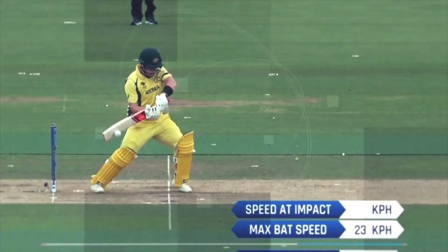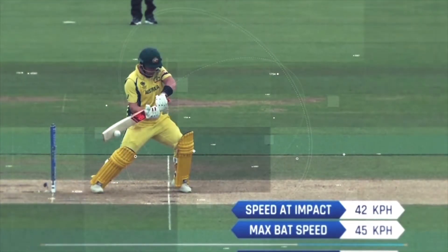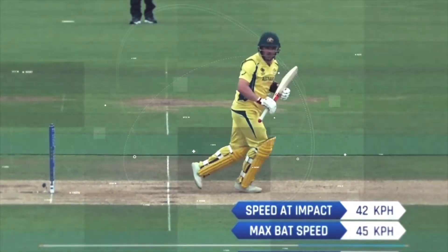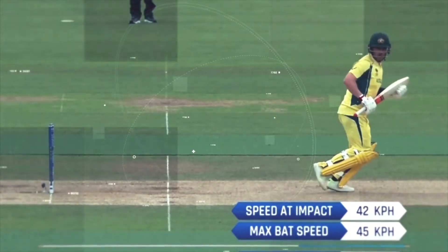They're trying to use the bat sensors in many different ways — to tell us how well a batsman times the ball. The measurement being used is the speed of the bat to the ball and the speed of the bat through the ball. The closer that ratio is to 100%, the better the timing.